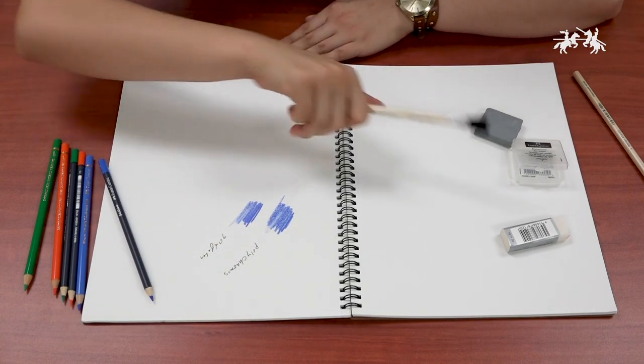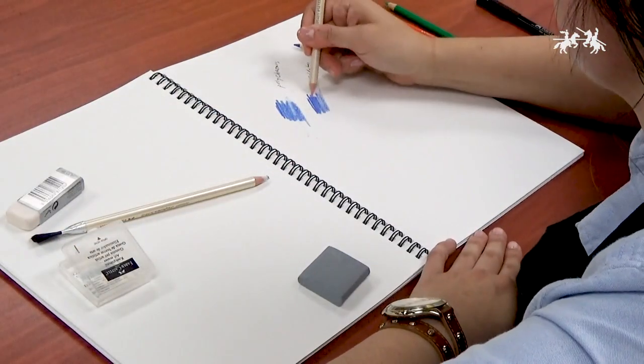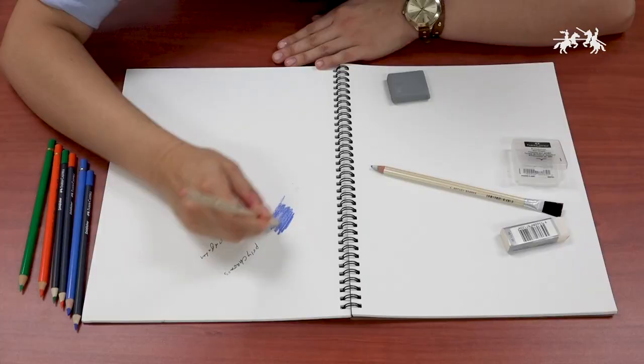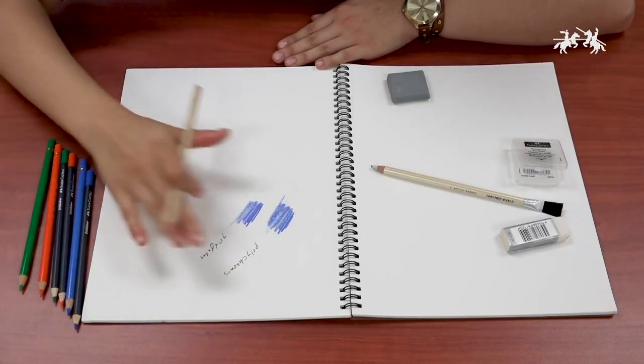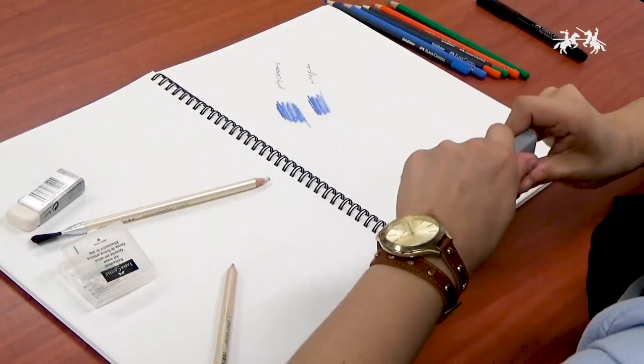It's easier to erase. I'm trying some different erasers here — here's a red rubber eraser, and I'm going to try a kneadable eraser.